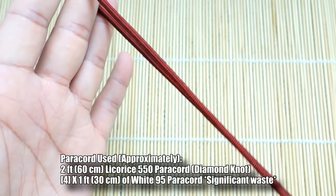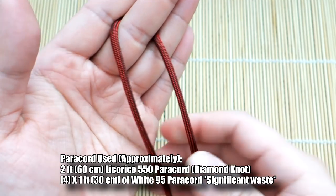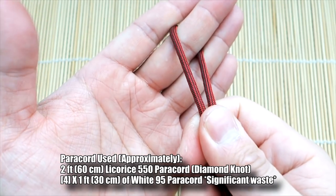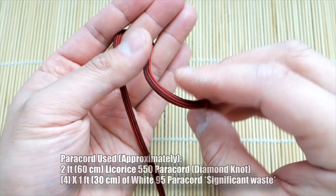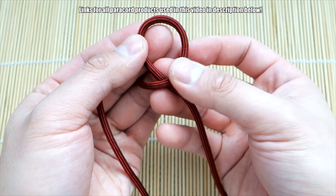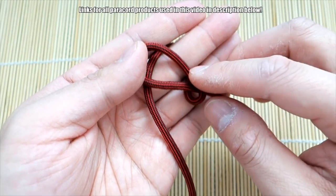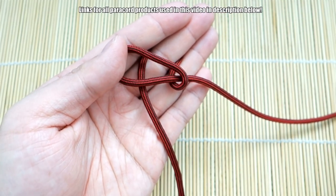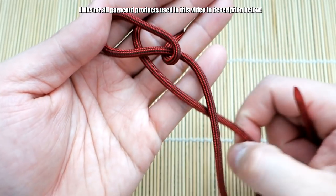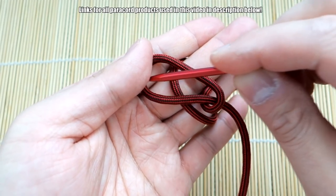To tie this stitched diamond knot we're going to start by tying the diamond knot itself first. Take the midpoint of your paracord, find the midpoint, and put it just behind your finger. Then take the cord on the right, make a loop, and make sure you go behind itself like that. Put that over top of the strand on the left. Then take this cord down here and bring it behind the cord on the right.